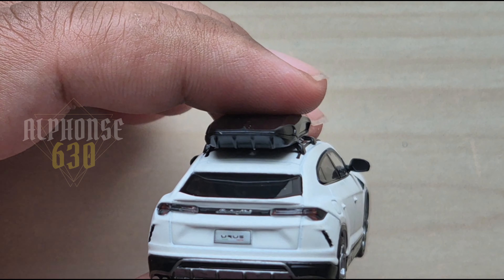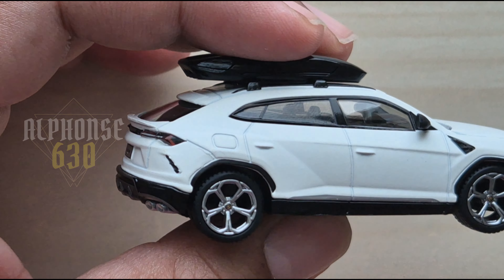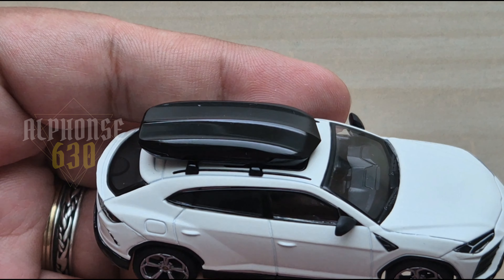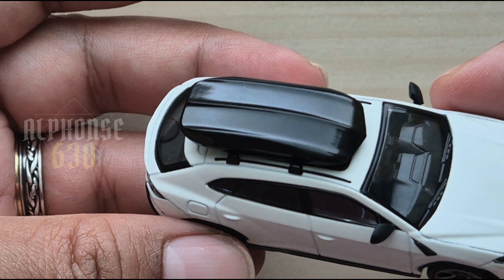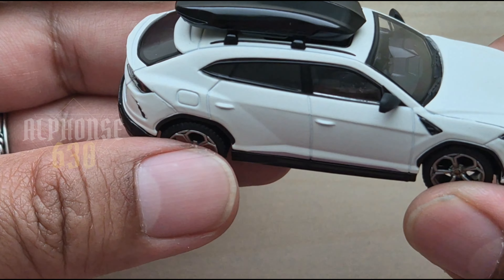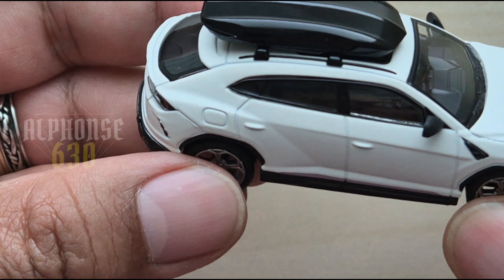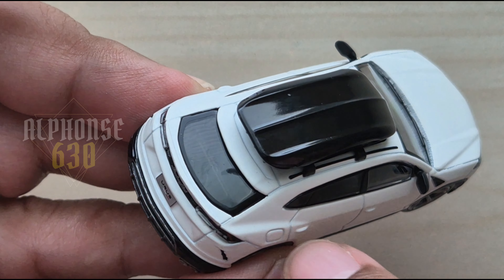The paint job is very well done, with the matte finish providing a unique texture compared to usual glossy finishes — this is what I really admire. And the roof box is a great addition, adding both practicality if you own this kind of SUV car, and giving it a distinctive aesthetic. The interior is really nice too.